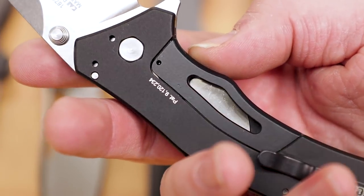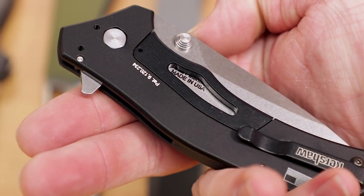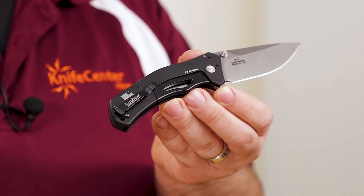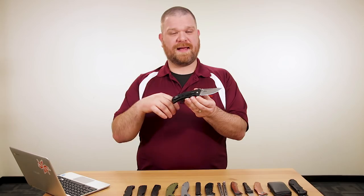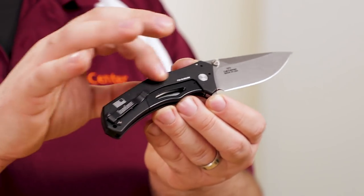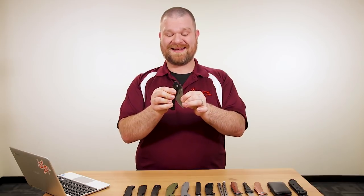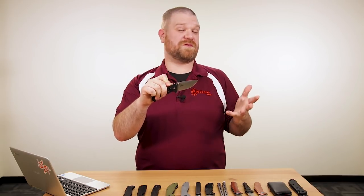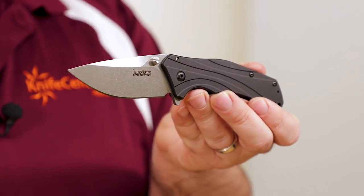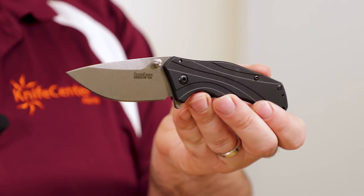On the back we've got their subframe lock construction, which lets them use aluminum for the back of the handle instead of a full steel back, saving a little weight. This is a flipper and it is a SpeedSafe assisted opening knife. So if you like that assisted opening action, this is a great knife — good materials, US-made at a really good price, while supplies last.